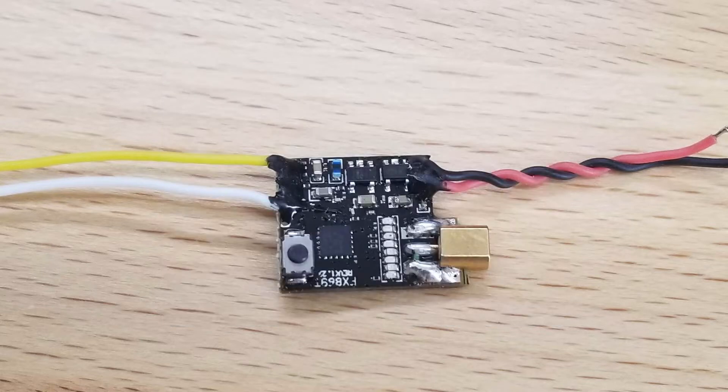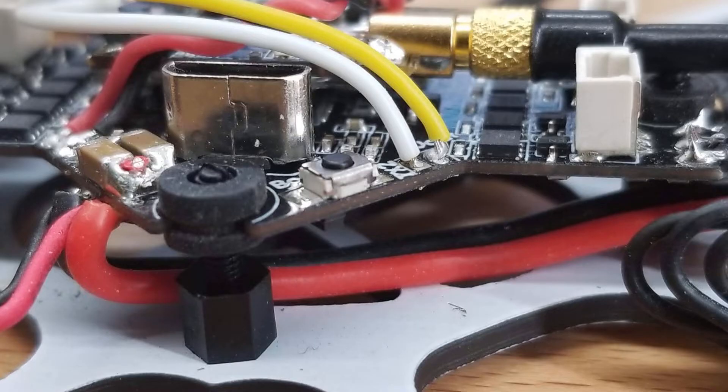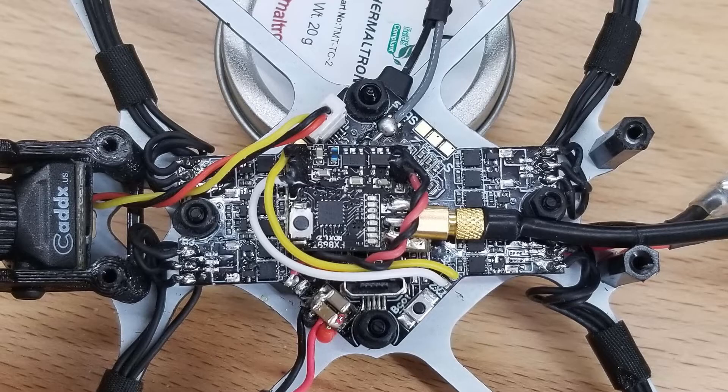Here are the stock soldering connections for the VTX — looking at this, we know we only need to hook up four wires. On the VTX you can see I have just the power wires, the video wire, and the audio wire. I wired the power wires by laying them on top of the solder pads, which was actually pretty difficult. For the video and smart audio wire, I stuck them into the hole, which ended up being a much easier way to get them soldered.